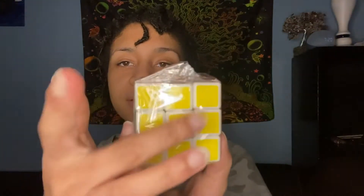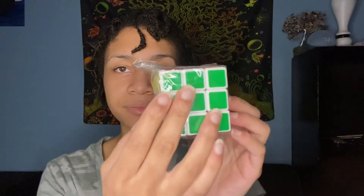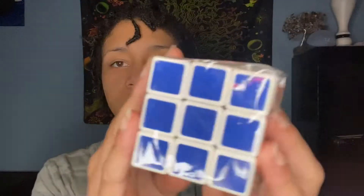Marvelous. What color is this, Blake? This side. What color is this side? Good, and this side? What about this side? And this side. What about this side? Good. This side. And this side.